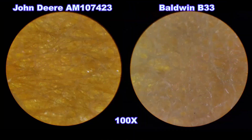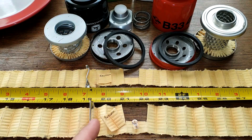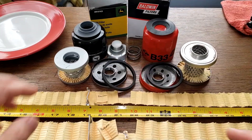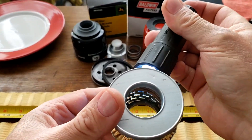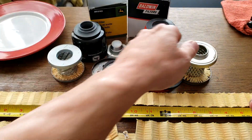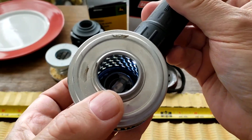So they both look like they do a pretty good job of filtering, but you get about 28 more square inches of filter media with the Baldwin filter. The Baldwin filter media was turned upside down to show it had an inside metal crimp seam. Looking at the louvers on the John Deere filter — those are opened up. And the Baldwin filter louvers are opened up as well. Those louvers are fine.